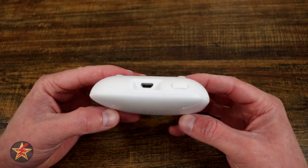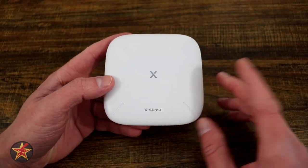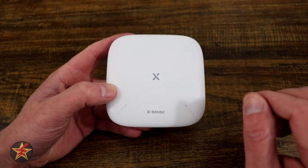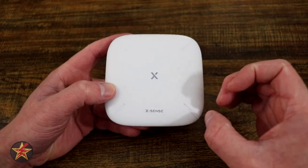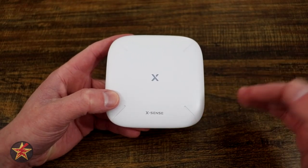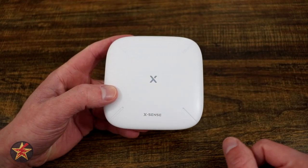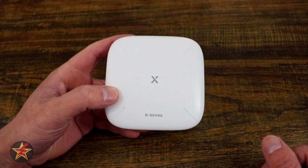One thing you may have noticed on the back — or lack thereof — is there is no ethernet cable. This device is purely WiFi, meaning 2.4 gigahertz, not 5 gigahertz sadly. So you get longer ranges with this, and it means you can put this anywhere in your home to help it communicate better with those hockey puck water sensors. The transmission range — meaning how far it can be from your WiFi access point — is 164 feet, giving you a lot of versatility.